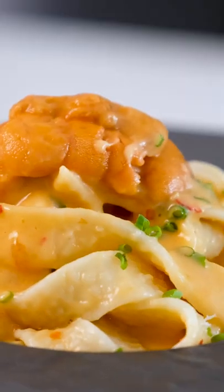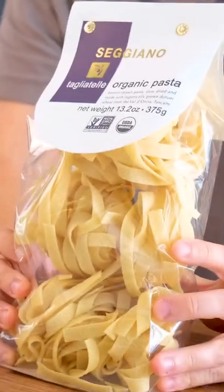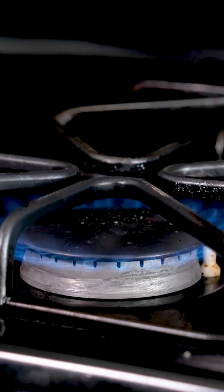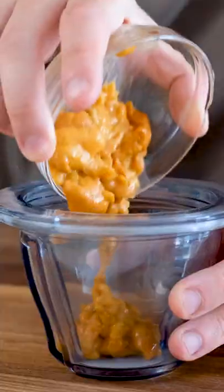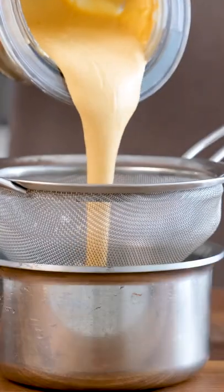Fusion food doesn't have to be bad. In fact, a lot of the dishes that we love are fusion foods — we just don't know it. Take the al pastor taco. A lot of people associate it with being distinctly Mexican, but the technique of spit-grilling meat came from Lebanese immigrants who knew shawarma cooking styles. The result is a Mexican taco using Lebanese techniques, and it's incredible.